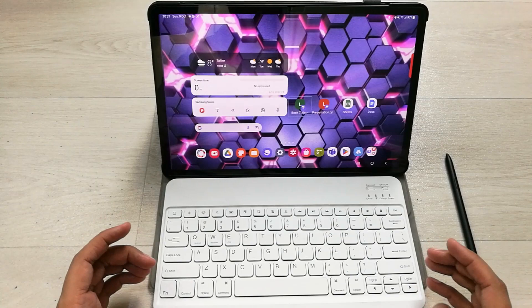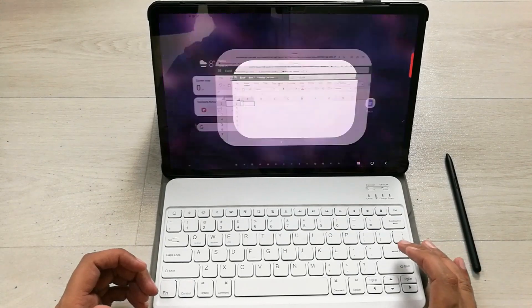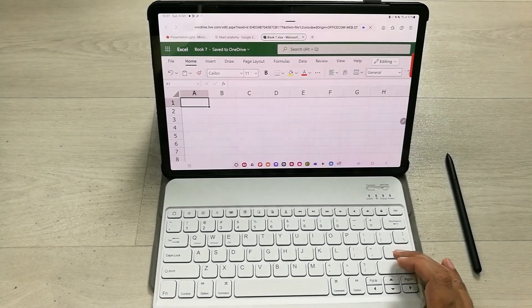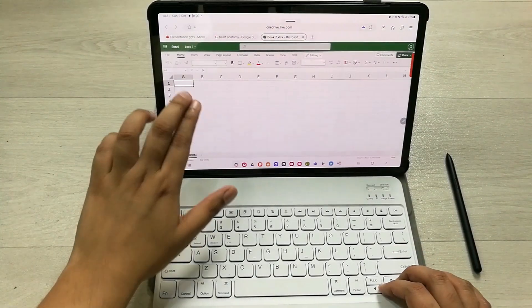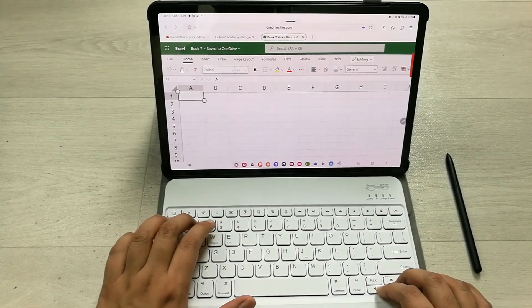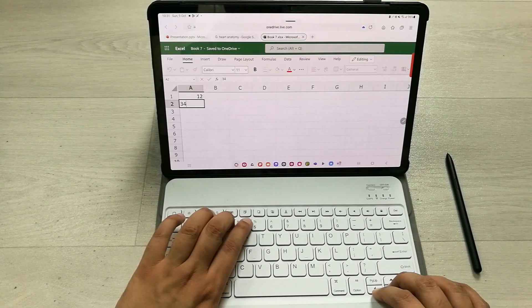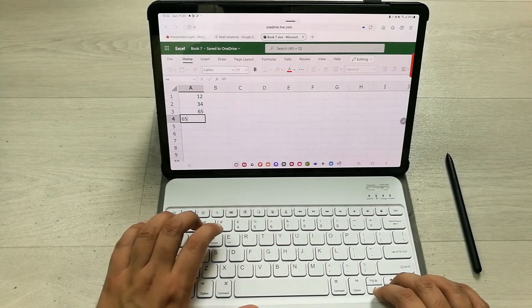First, I will try it on Microsoft Excel web version. I will open Microsoft Excel and try some formulas. I'll make it a little bigger, and then I'll put in some numbers so you can see them on screen.